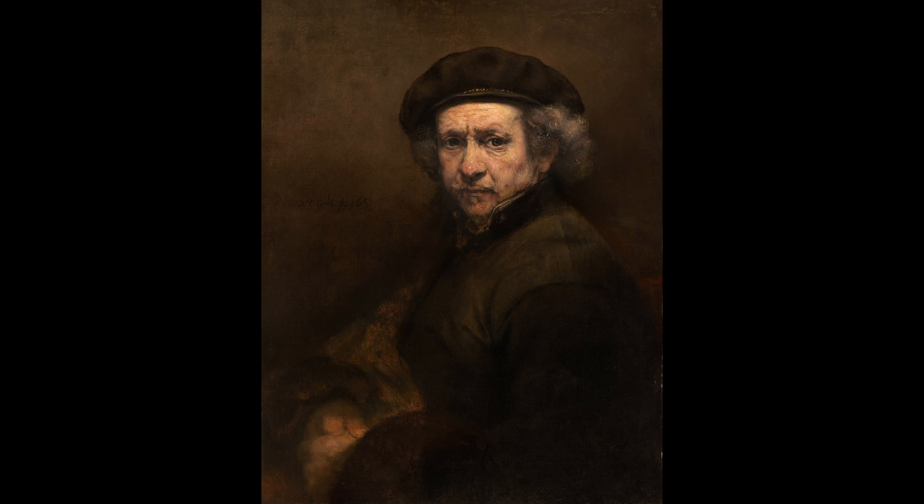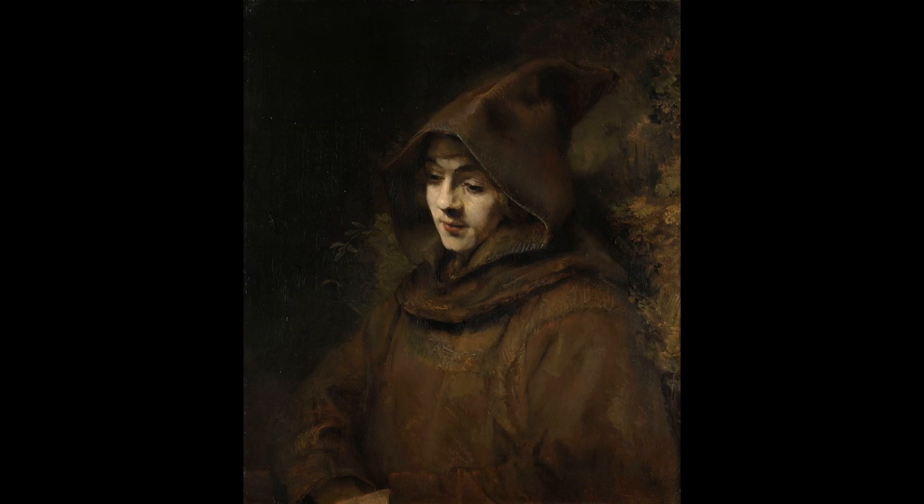Why do Rembrandt's paintings look so dark? We used to think that probably all old paintings look dark because the paint blackens with time and loses its color. This is true, but in Rembrandt's case the reason for his paintings to be so dark is different.